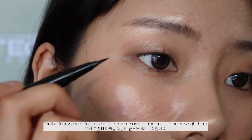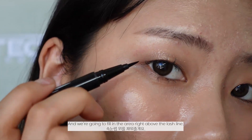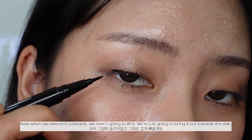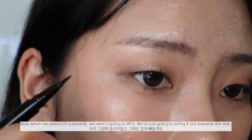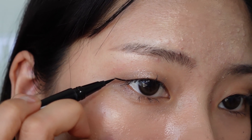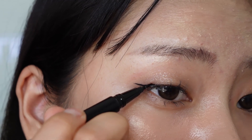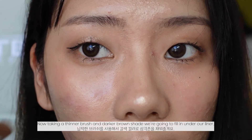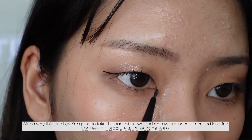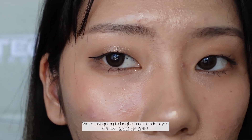For the liner, we're starting at the same area at the end of our eyes and filling in the area right above our lash line. When we extend it outwards, we aren't going to lift it — we're just bringing it out towards the side, then filling in the little gap. With a thinner brush and a darker brown shade we'll fill in under our liner. Then with a very thin brush we'll take the darkest brown to redraw our inner corner and lash line, and then brighten our under eyes.